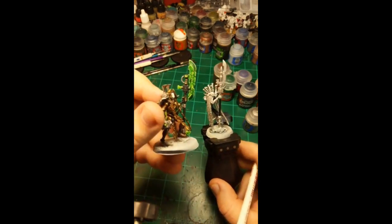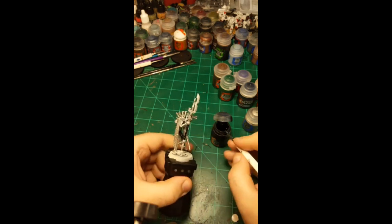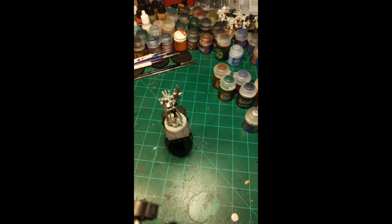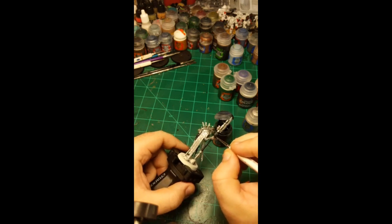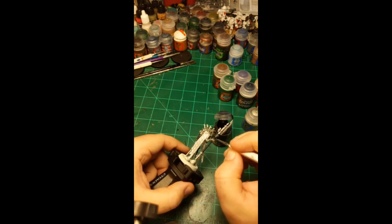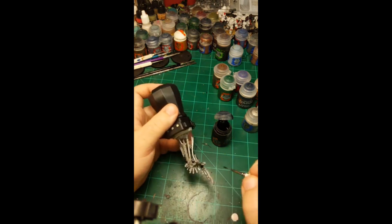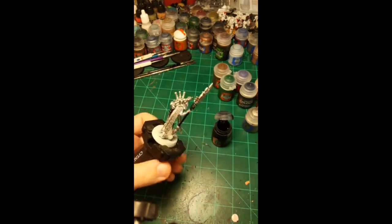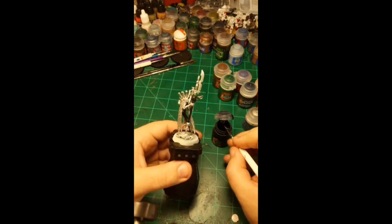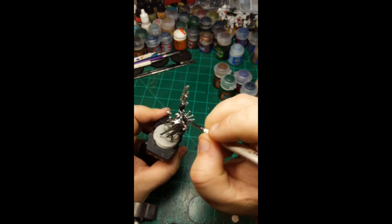I'm just copying the reference model I painted the other day, which already had decisions made about what pieces are black and what are bronze. If it doesn't look great at the end, well, it's someone else's model. I'll reshake the contrast paint because it's getting a little thin at the top. The only unfortunate part about contrast paint is that if you mess up and get a darker color on a spot you want lighter, you have to redo the base coat. Everything else about contrast paints I love — that's the only downside.